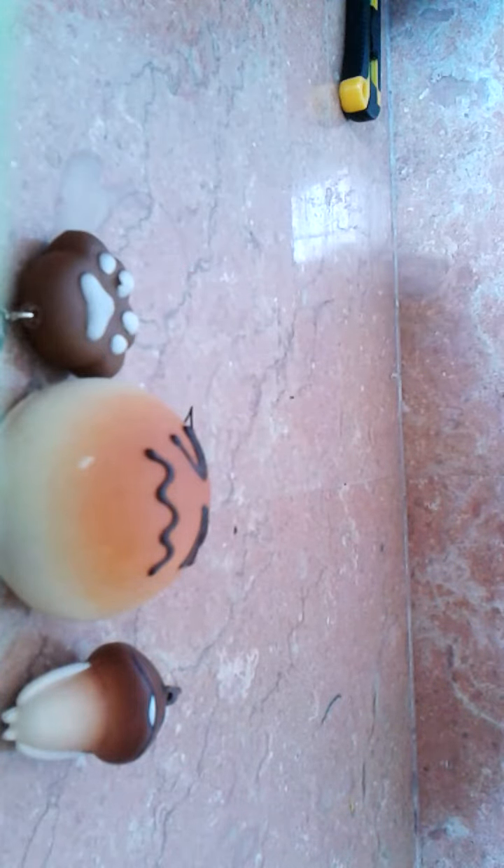I think the pen is the most hardest. And mostly she is this duck pup. So yeah, thanks for watching, and see you soon, bye!